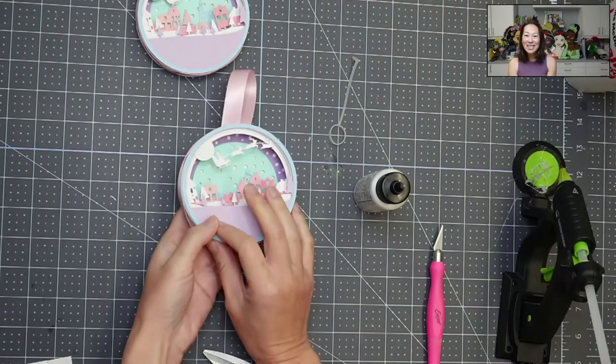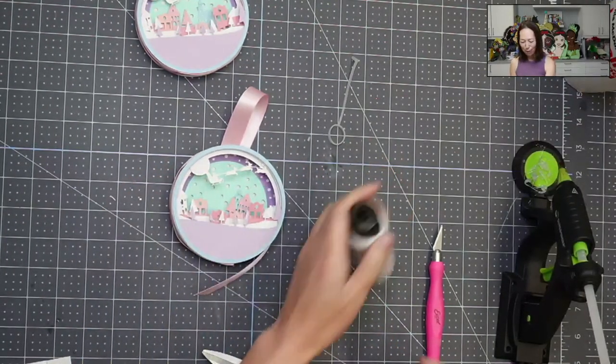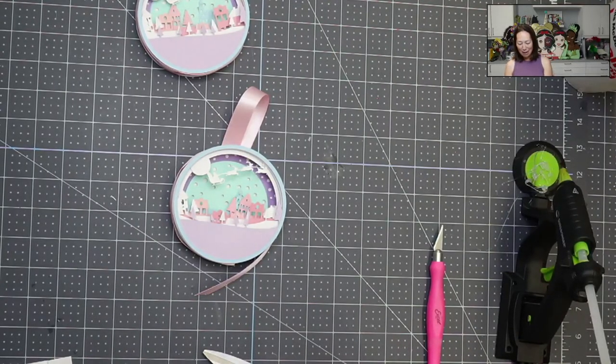And that's all there is to it! I hope you make this — please tag me if you do. I would love to see your color scheme. Let me know what else you want to see. There's still time to take requests for Valentine's Day projects, so if you want to see something, let me know. I'll see you guys around on the next video. Thank you so much, bye!